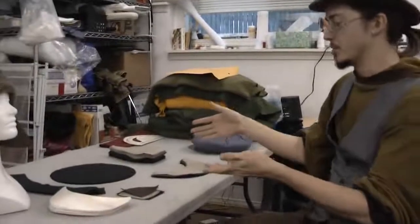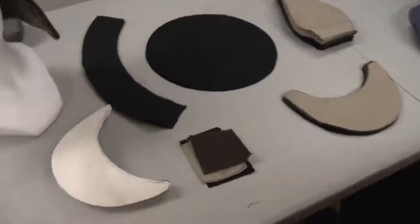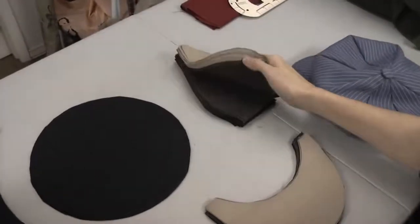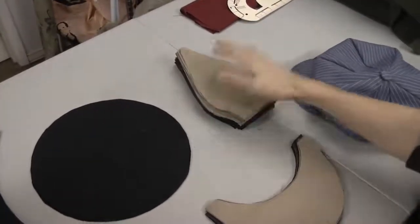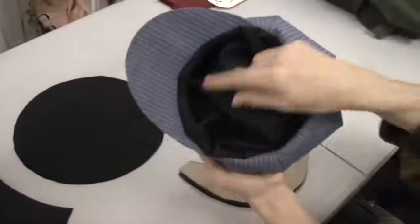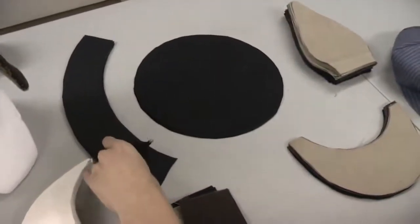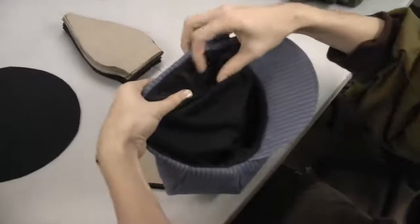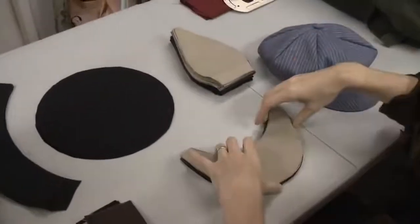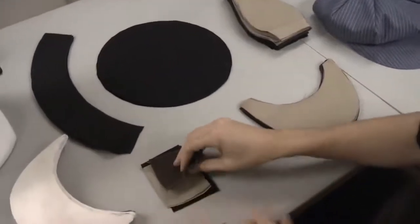Let's come in close here so we can see the pattern pieces and point out what makes up this hat. We have eight panels which make the top of the hat — we've got a few different ones cut out and we're going to be doing a tan one. This here is the brim of the hat, and this here is the interior of the hat — it goes in there.